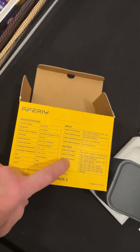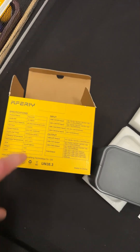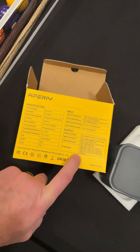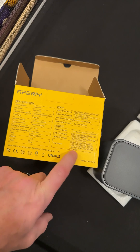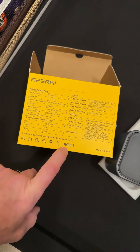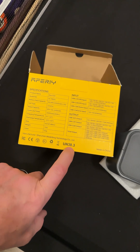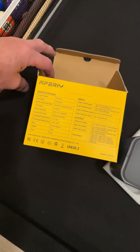USB-C, 100 watts — up to 100 watts. That is really neat. Total power: 115 watts max. And it comes with the safety cert, the UN38.3, so that is really sweet.